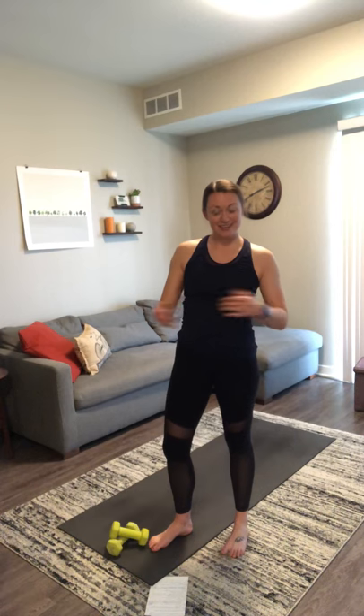Good morning. My name is Tori. I'm here to take you through a yoga sculpt today. We'll be flowing through some yoga postures and adding in weights, cardio, and strength training. I have a mat and a light set of weights. You can do this with just your body weight or any kind of resistance you have lying around your house. If you have any music you want to put on, go ahead and put that on and we'll get started.